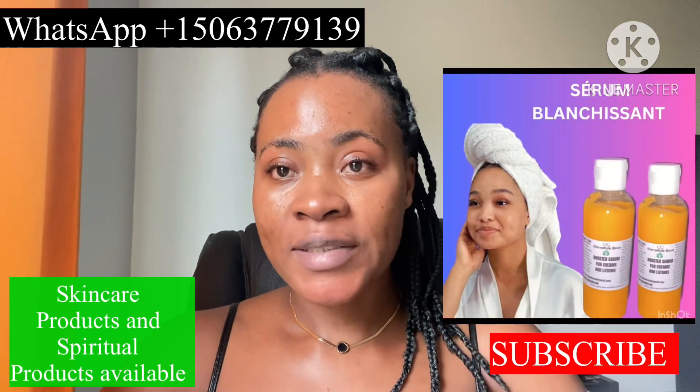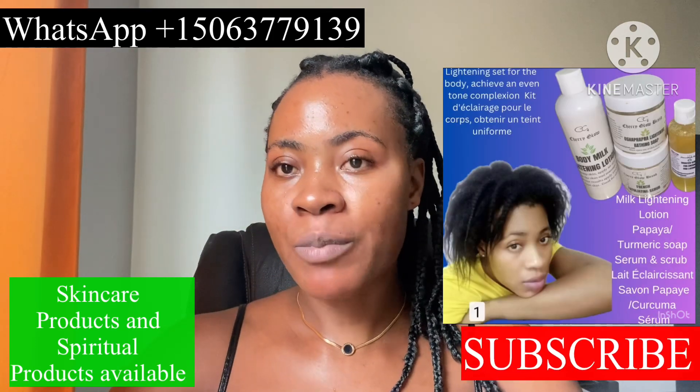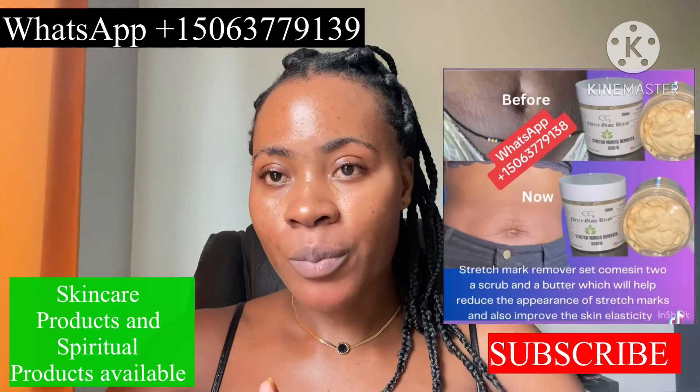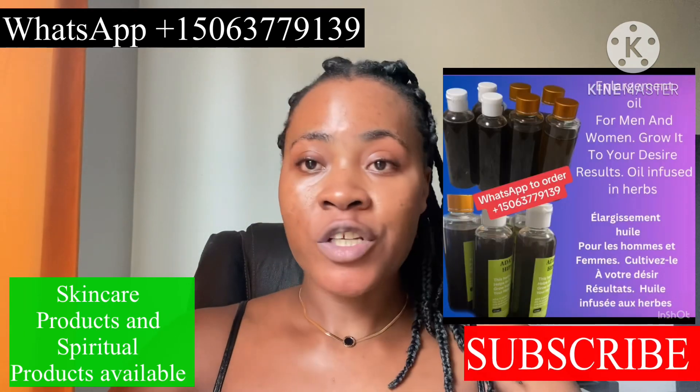I share beauty tips once in a while, and on a daily basis I upload amazing spiritual tips. If you are interested, join the family by hitting the subscription box below. Turn on your bell notification so that you'll be notified each time there is an upload coming from me.